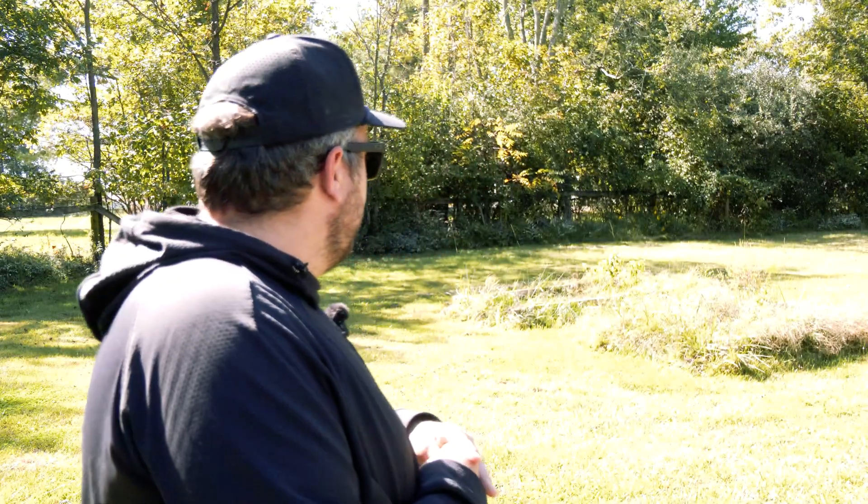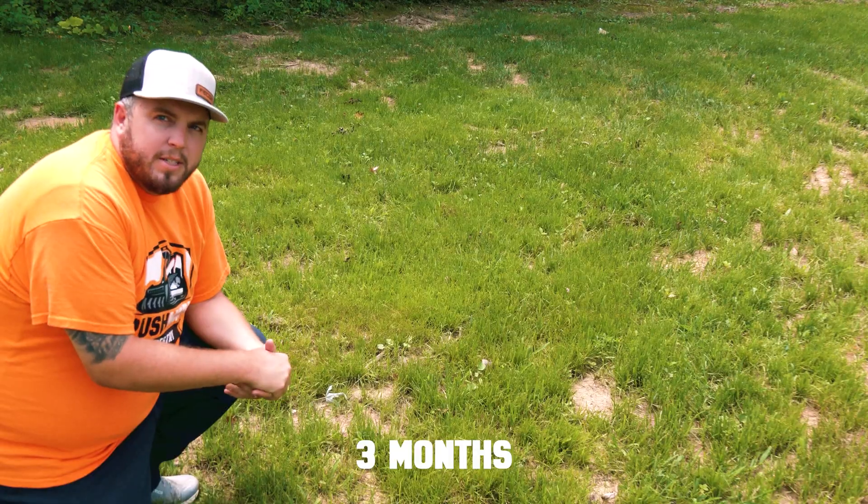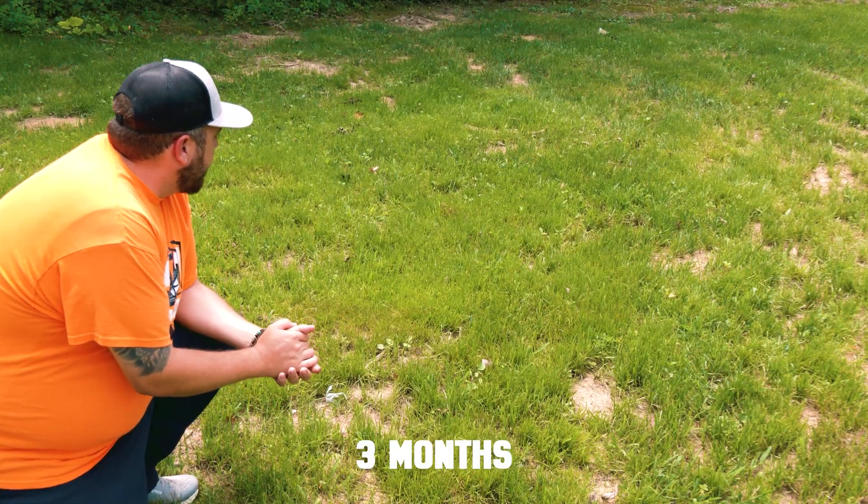The next area is where we cleared the mulch and put down grass seed. So now I'm in that area, and it came in okay. It's thick, but it's not quite as green and it's not growing quite as quickly as it is in the other area we just talked about.